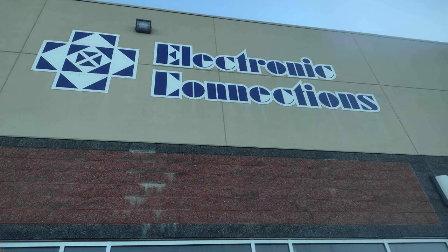Today, I went to Electronic Connections here in Edmonton to pick up some supplies to make some LED lamps. I just thought I'd share with you what happened while I was at the store.